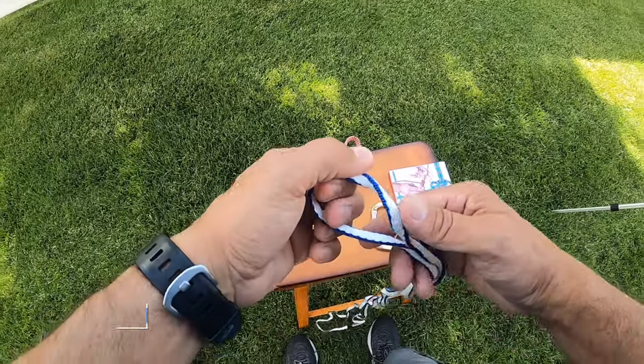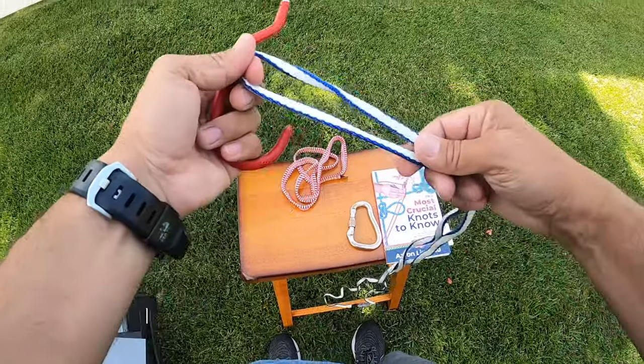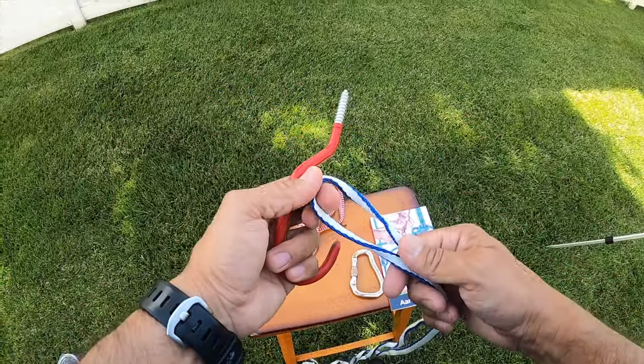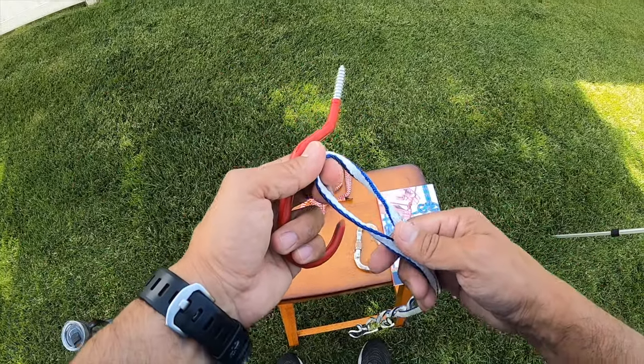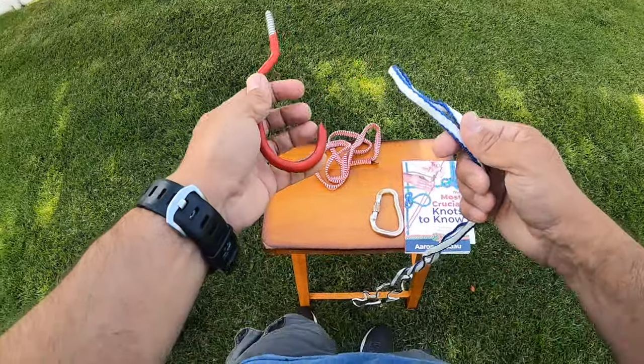In this video I'm going to show you how to tie the girth hitch. The girth hitch is a great hitch to attach a strap to different items. I'm going to show you the different items in this video and talk about the advantages and disadvantages of this hitch.